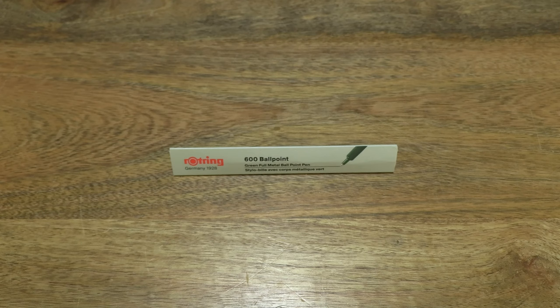Hello everybody! Today we're going to unbox, take a close-up look and test the Rothring 600 ballpoint pen.